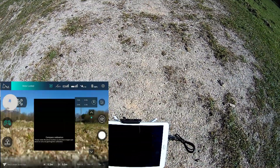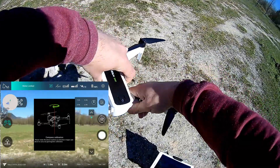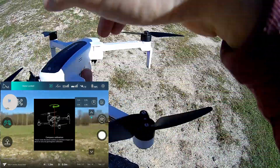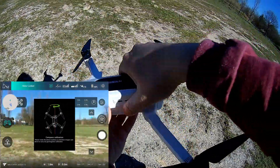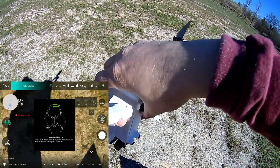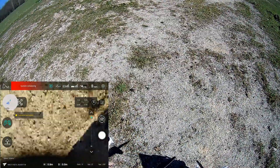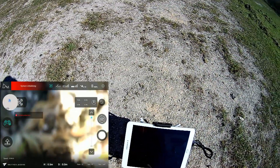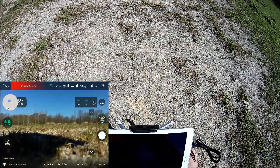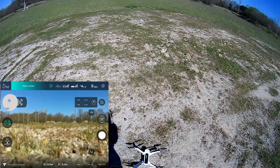I will now perform the compass calibration — rotating the Zino clockwise. A couple of seconds, about three or four turns is enough, then nose down as well, clockwise. The gimbal enters a protection mode. Three or four turns is enough to calibrate. The gimbal protection activates — okay, I will deploy the props and we are ready to go.